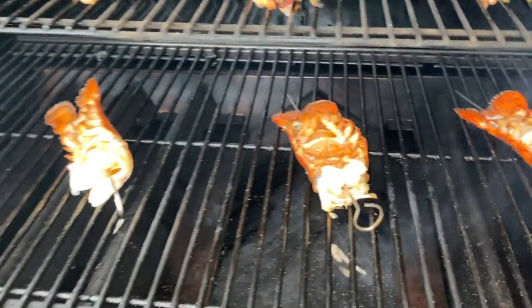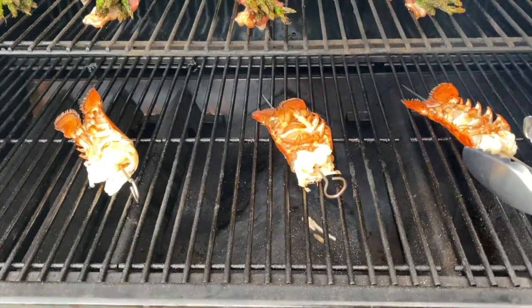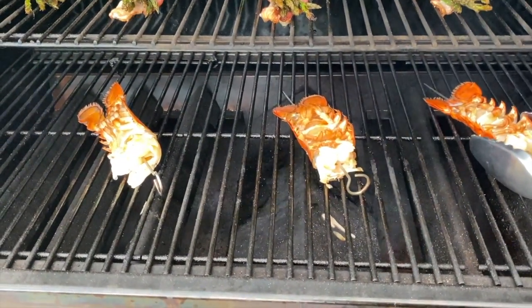The tails have been on about five or six minutes. I'm going to flip them and put a little bit more of my butter mixture on them. Let them go another five to six minutes.